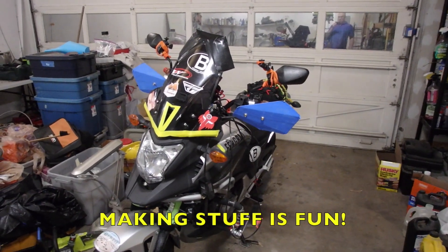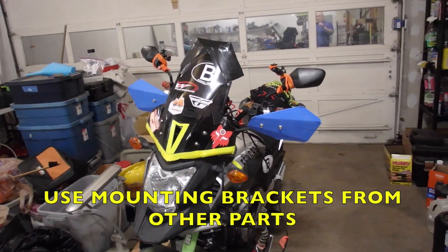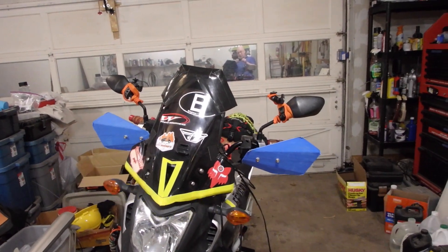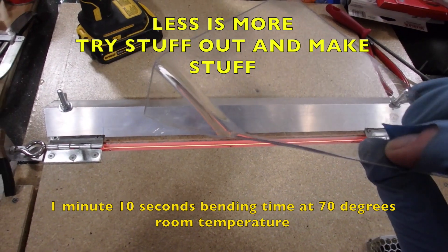Hi everybody, welcome to the World's Dirtiest Workshop. Rider of the Storm here, Christopher Thunder. We're prototyping handguards today — I just wanted to show you where I was at. You may have noticed that I recently built a hot and cold polycarbonate bender.